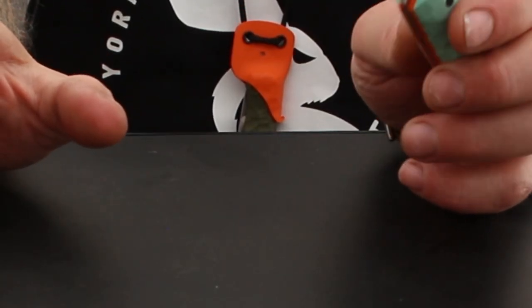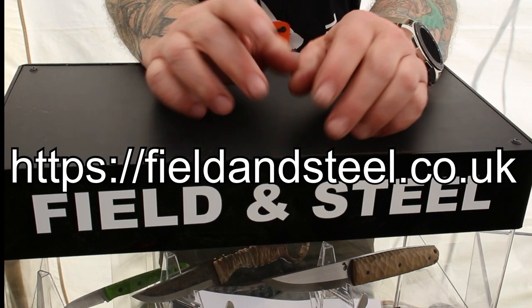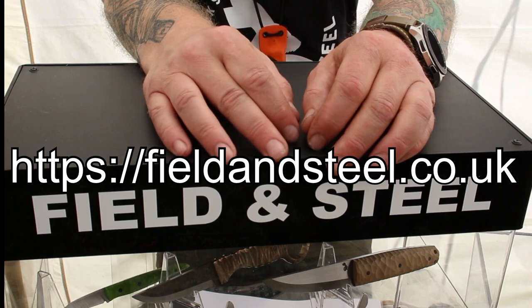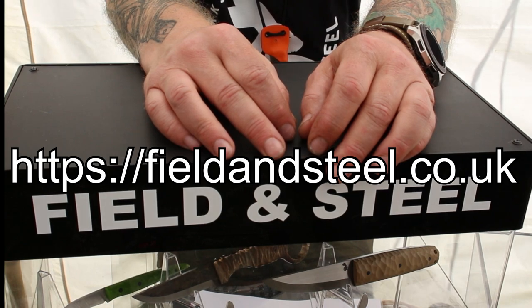And that's pretty much it that I've got to show you this weekend. You can find me at fieldandsteel on Instagram — that's where I live most of the time. I'm also available at www.fieldandsteel.co.uk and on Facebook at Field and Steel.